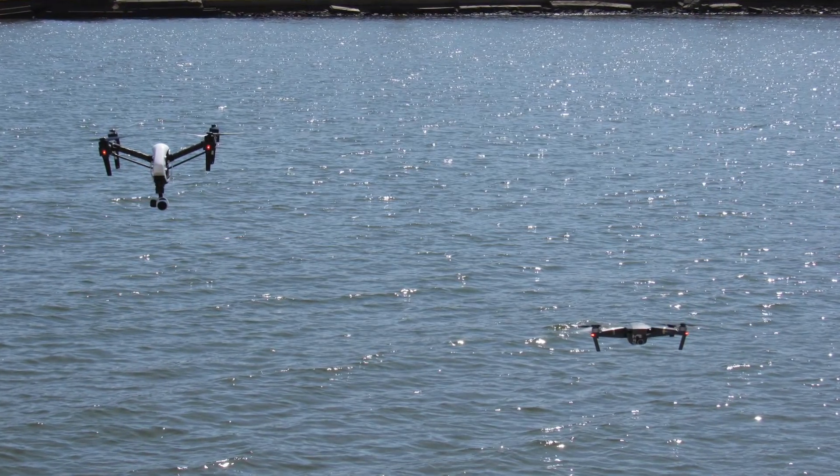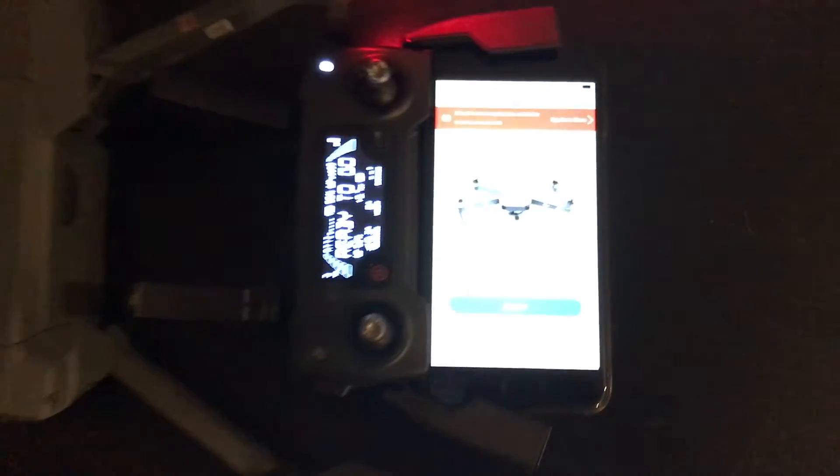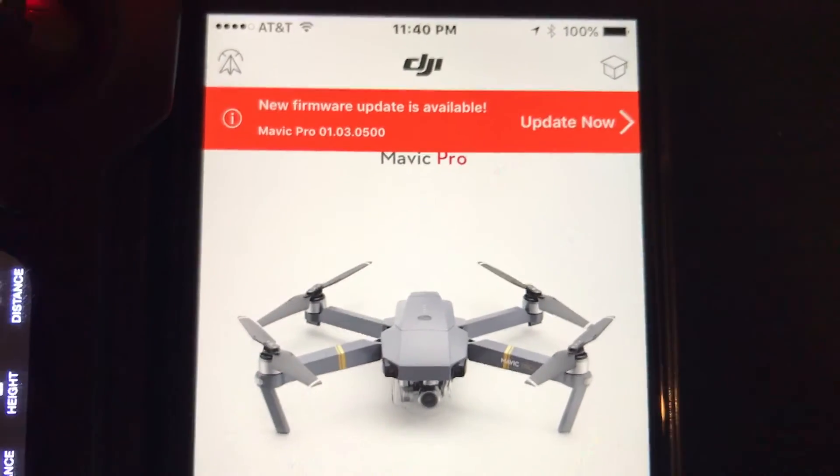Downloading the latest firmware enables you to have the newest features for your flying device. The first thing you want to do is turn on your remote control first, then power on the drone, and then connect to your DJI Go app.